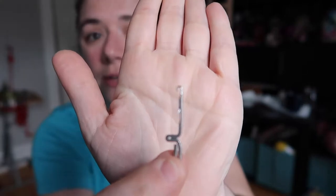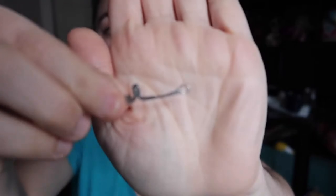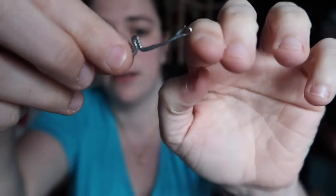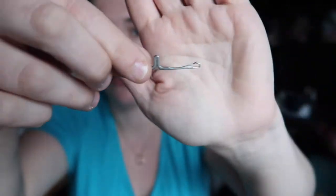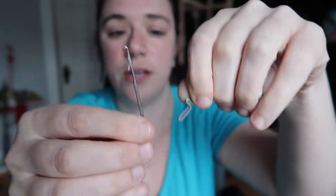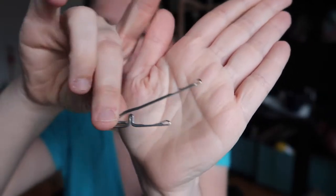The ribber needles arrived today in the mail, so I'll be playing with those later. These are the ribber needles — they're very small and they stay horizontally in the ribbing dial. Again they have a latch here — when they push out the latch opens, it grabs the yarn, and when it pulls in the latch closes and it purls the stitch. So these are for purling and the cylinder needles are for knitting. You can see the size difference — quite a bit of a difference in length, so I couldn't have used the cylinder needles as ribber needles.